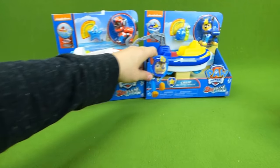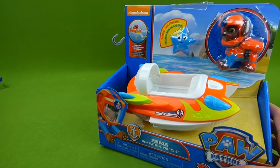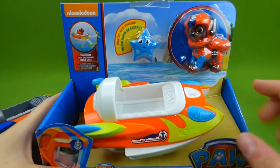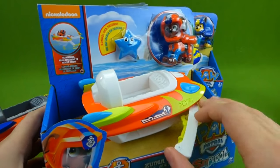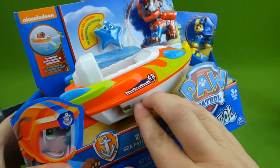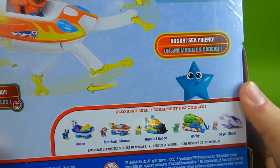And who do we have left? Chase and Zuma. Here is Zuma's vehicle with a little blue starfish. And here is his old vehicle. It looks like he has flames now. These pull out — they have little hooks on the end. Now we're going to fold it back in. Very neat vehicle. I love your little friend, Zuma.